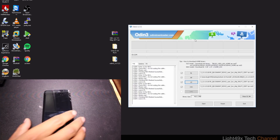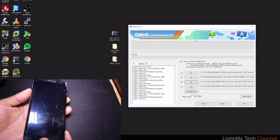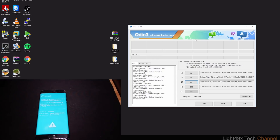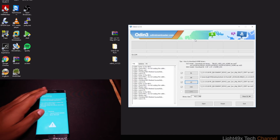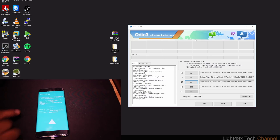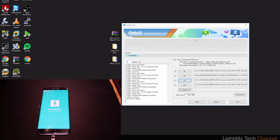Now go into bootloader mode on your phone: hold Volume Down and the Home button together, then press and hold Power for about three seconds. You're now in bootloader mode. Plug in your USB cable to the computer, then press Volume Up to confirm. The phone is now in Download Mode, and in Odin you should see a COM port number appear — any number means you're good.